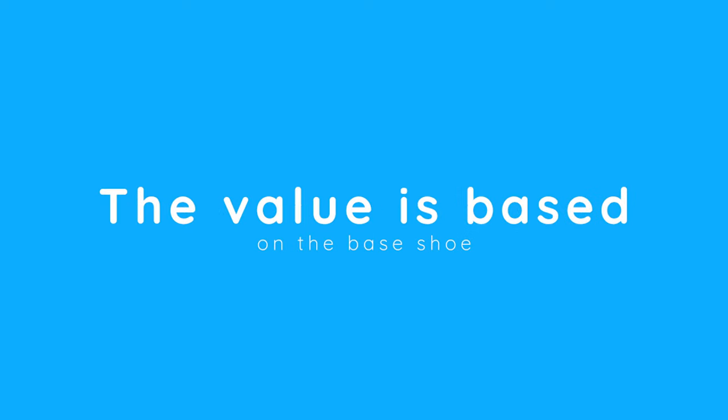Myth six: the value of a custom is based off the cost of the base shoe. This is more of a misunderstanding from the customer's point of view. If someone reaches out for a custom Air Force One or Jordan One, they have that base shoe price set in their head and can't get past it — they're thinking of it as just another shoe, not a piece of artwork. When you purchase artwork from somebody, you're paying for all of their years of trial and error, experimentation, frustrations, and moments of joy as an artist. You're really purchasing a piece of somebody's life. Remember: you're selling artwork, not just shoes.